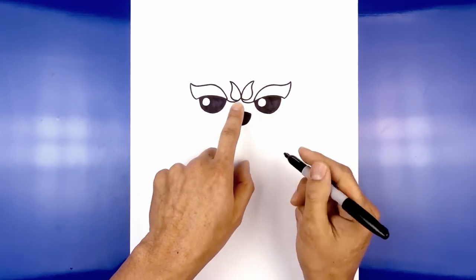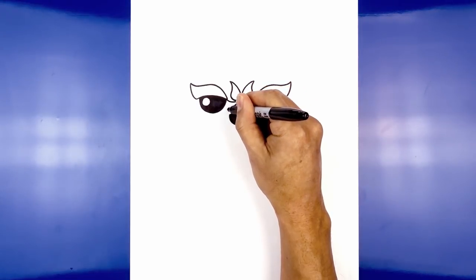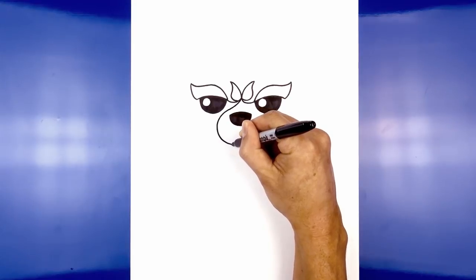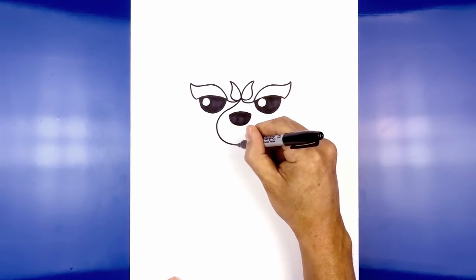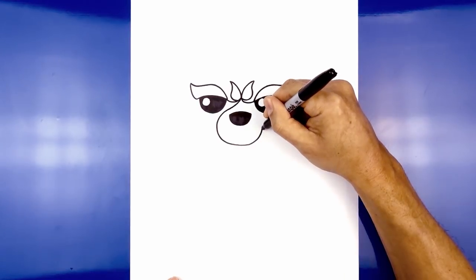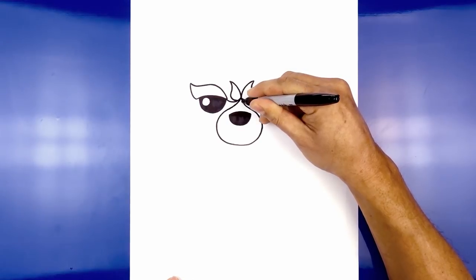Now we're going to draw the muzzle around the nose. Starting from the center at the top, curve down and out in between the eye and the nose. We're going to round up the muzzle and then come down and in towards the center. Now I'm going to work my way back up towards the right — come around towards the right, towards the eye — and blend into a curve going in between the nose and the eye and then up in the middle.